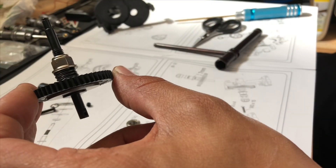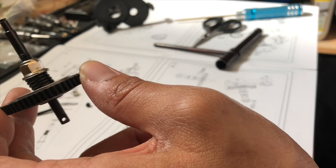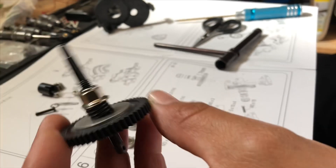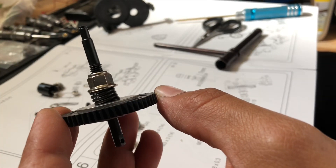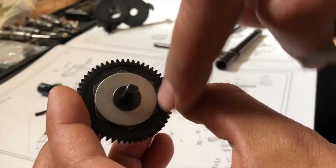Halten wir mal kurz hier an dieser Stelle. Ich wollte kurz auf die Slipperkupplung eingehen. Die kommt vom Hersteller bereits zusammengebaut mit dem Hauptzahnrad, so wie ihr hier seht – also auf der Antriebsstange. Wir haben hier die Feder der Slipperkupplung und hier oben ist die Stellschraube. Das ist unser Hauptzahnrad.